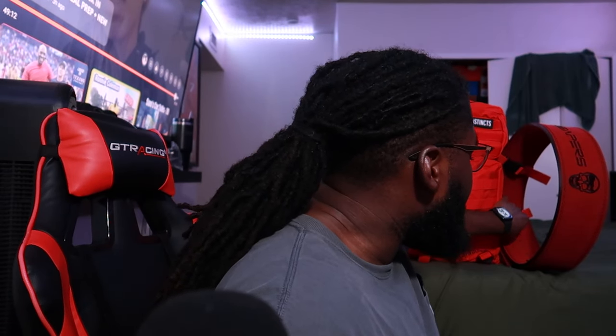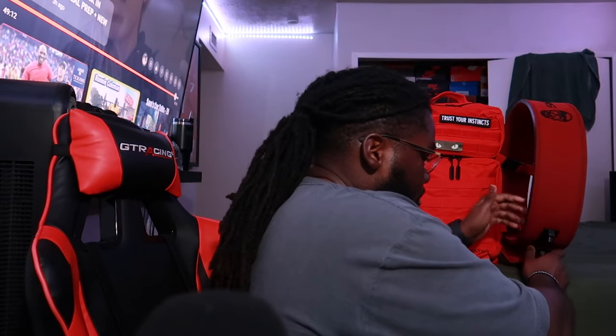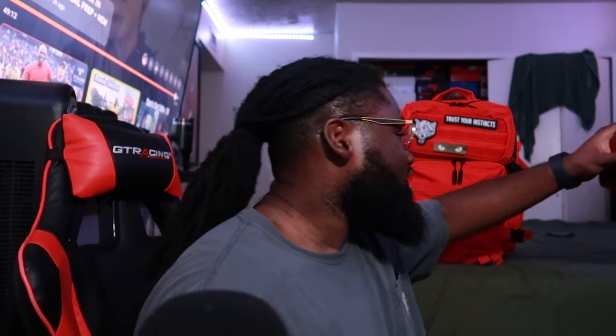I'm actually taking this belt back and shipping it — I ordered a smaller size. I got a double XL but I'm going to do an XL, because I have it on the tightest setting and it still fits, but what am I going to do a month from now when I get slimmer? That'd be a waste of money to buy a whole new belt, so I'm going with the XL. I haven't had the chance to use it yet — I've been raw dogging 295 on squat.